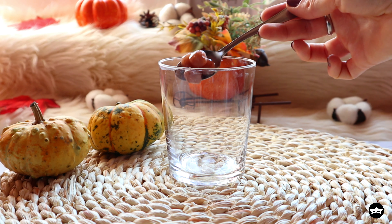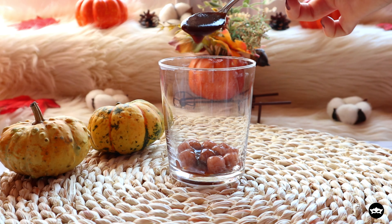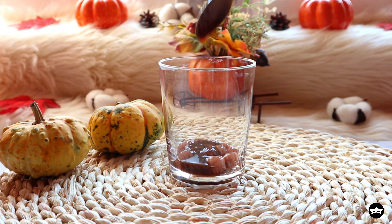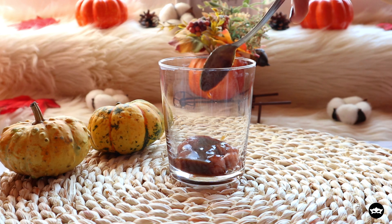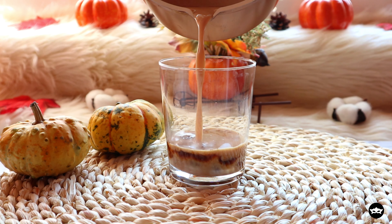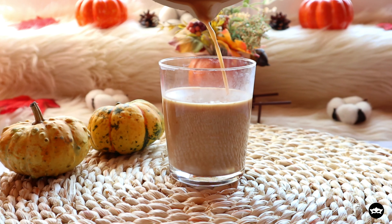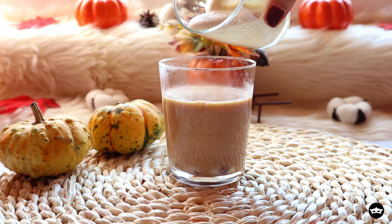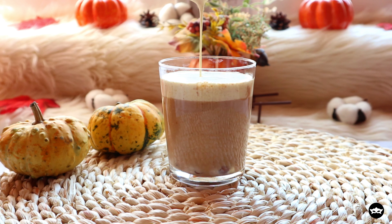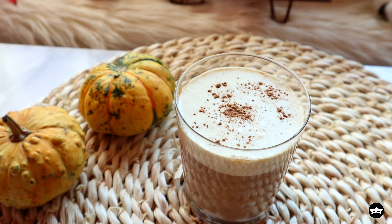Now comes the fun part — let's assemble this pumpkin chai latte. This is optional, but you can add in some boba, which are the tapioca pearls, then about 4 teaspoons of pumpkin syrup. Pour in the chai latte and top with the cream. Remember, you can always froth up some milk instead of cream. Sprinkle some more pumpkin spice on top and we're done.